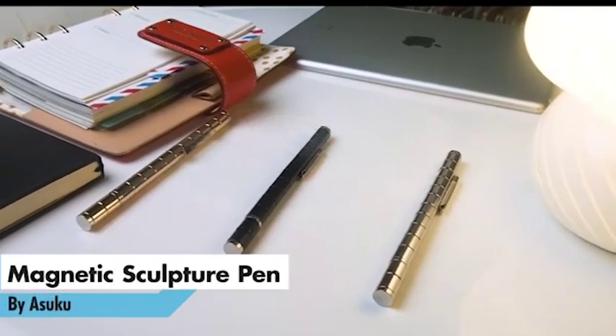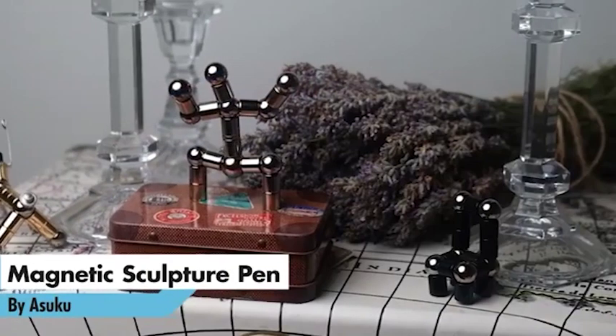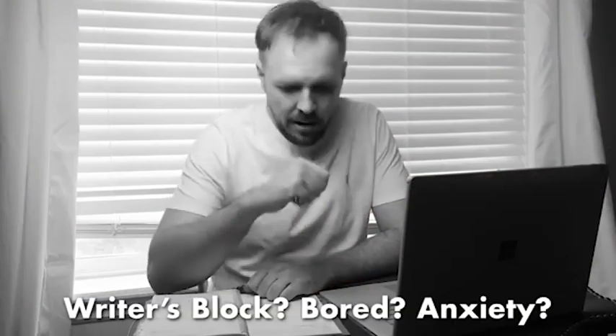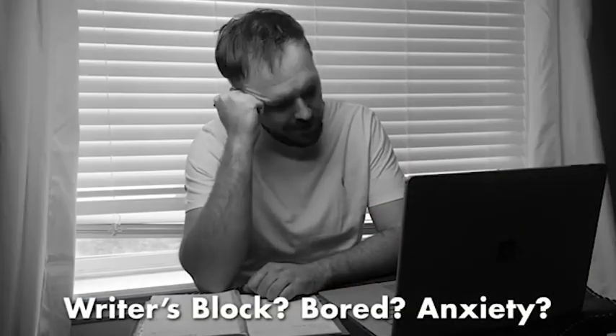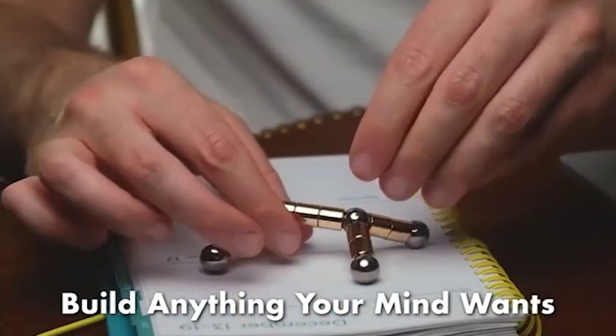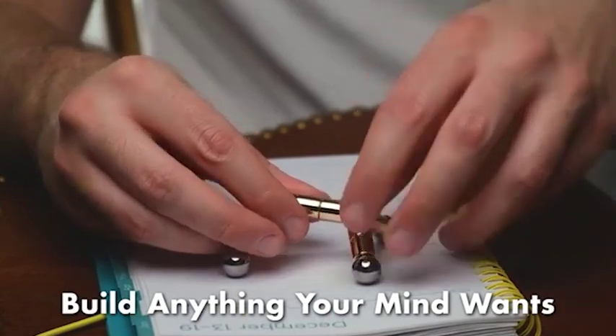Keep your mind in the best creative space with the Magnetic Sculpture Pen by Asuku. Do you struggle with writer's block? Boredom? Do you have anxiety? Let's change that. When you need to stimulate your creativity or de-stress, just start sculpting.